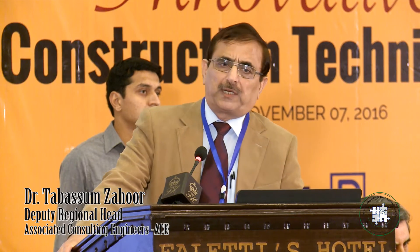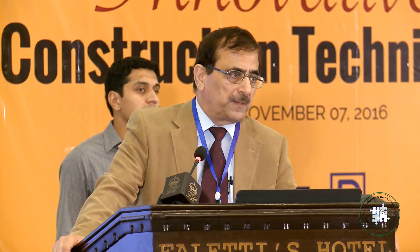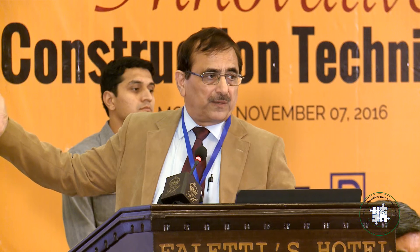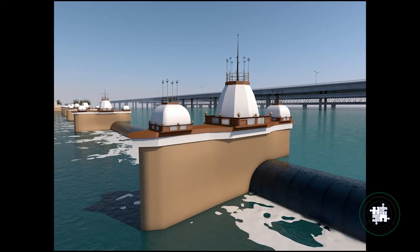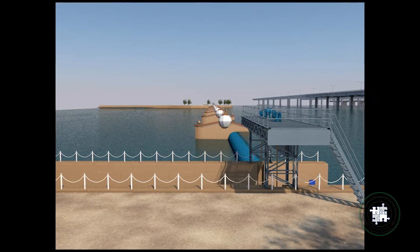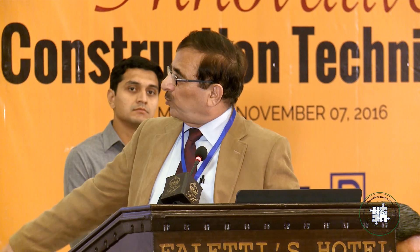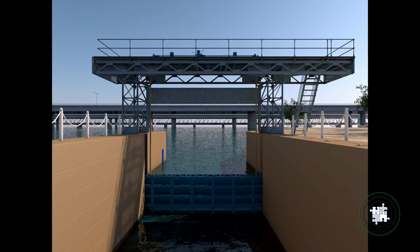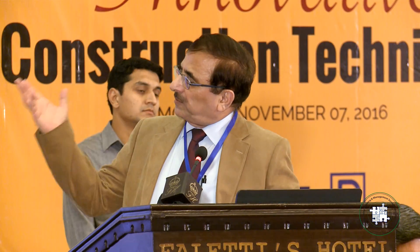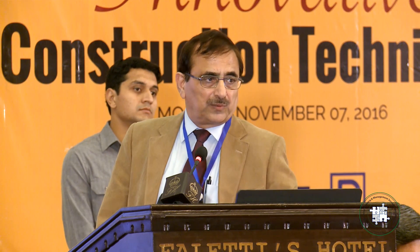The overall project cost is about 1.6 billion rupees, including land and resettlement costs. These are three views of the as-built rubber dam design. We have done architectural work on the piers. This shows the rubber dam and sluice way sections, along with different pier shapes and architectural treatments — since the dam is located in Bahawalpur, we tried to simulate the local architectural style.